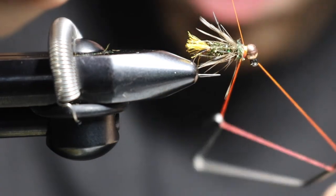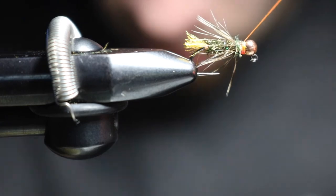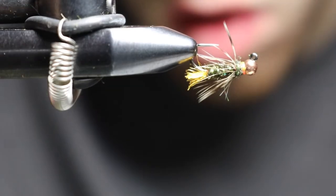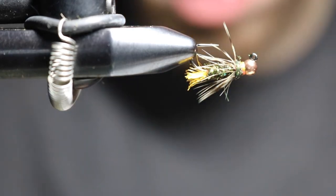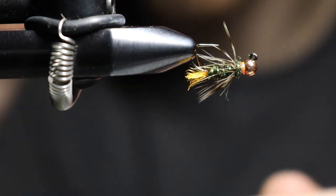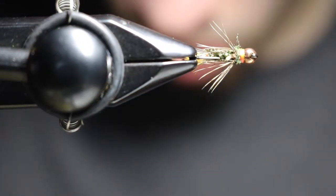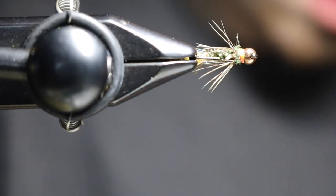I had too much orange sticking out there, so I just want a little bit of orange. Because you're not looking at the top of this fly — you're actually going to be looking at the bottom of this fly. When I look at it that way, that's actually perfect. Not a lot of orange sticking out — just enough.